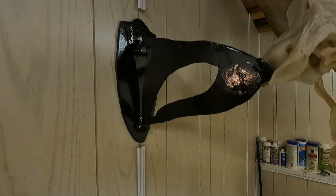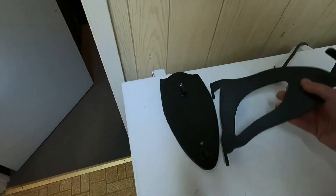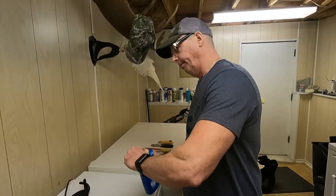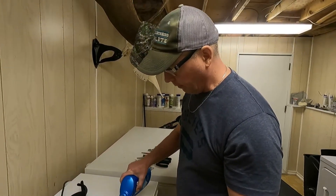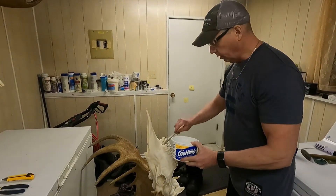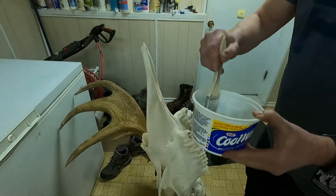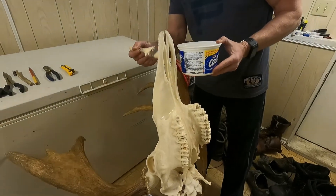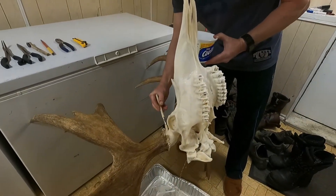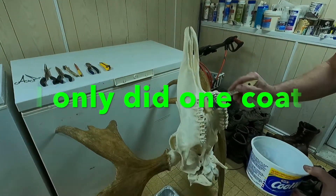A friend of mine built me this mount hanger — same as the other one — and that's what this one's going to hang on. We're going to continue and put the Mop and Glow on. The only place I could find it was Home Hardware, and that was a long time ago, so make sure you have something underneath when you apply it. Just apply this stuff all over — it smells really nice. If you think there's any smell going to come out of this thing, just keep pouring it in there. I'll probably do two coats, let it dry, and do it again.